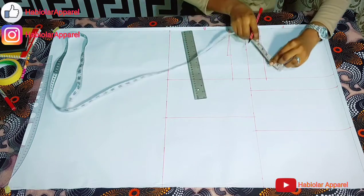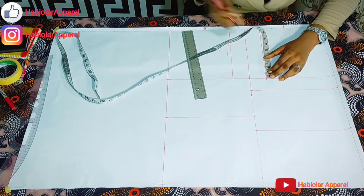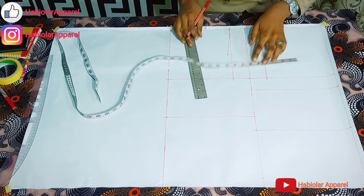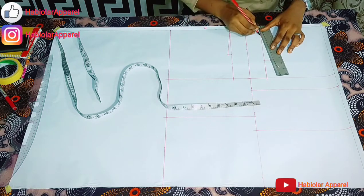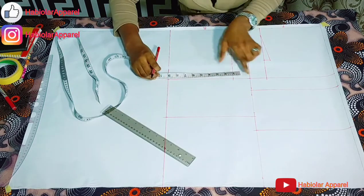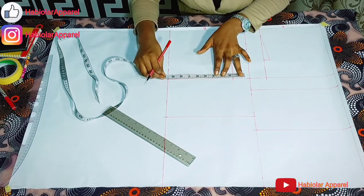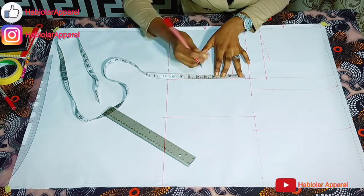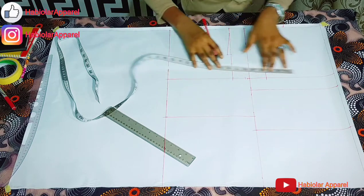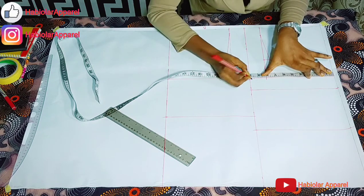Just follow this tutorial and you will understand. Then for the front, just come in — go in from the chest line by 3 inches. Then the front midpoint is 0.75. Connect from that midpoint to the shoulder slope. Can you see how easy it is? Then let's input our bust measurement. The bust measurement I'm working with is 38. Divided by 4 gives me 9.5. Let me just add 0.25 for ease. Then for the front, the same thing — 9.5, plus 0.25 for ease.